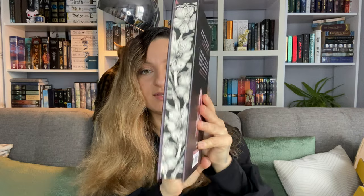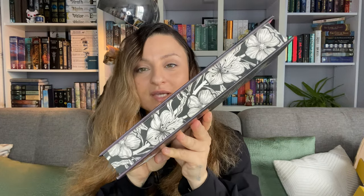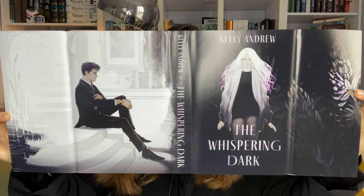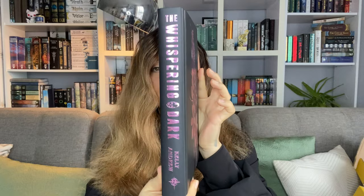We have 'The Whispering Dark' by Kelly Andrew. I have never heard of this but it looks quite pretty with its sprayed and stenciled edges. On the back it says 'a paranormal thriller laced with twists and revelations that will stop your heart.' This is by Aidan Thomas, a New York Times bestselling author of Cemetery Boys. It has some nice end pages, an alternative cover under the dust jacket, nice foiling on the front cover and the spine of the naked hardback. The book is also signed by the author.